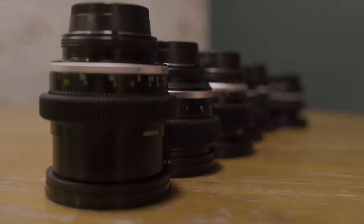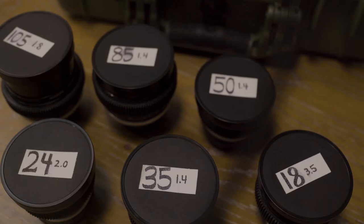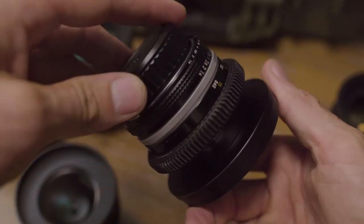Hey guys, so recently I put an old vintage set of Nikon stills lenses together and cinevized them myself to use for video. I got a lot of questions about how to do this, so I'm going to break it down here and let you guys know.